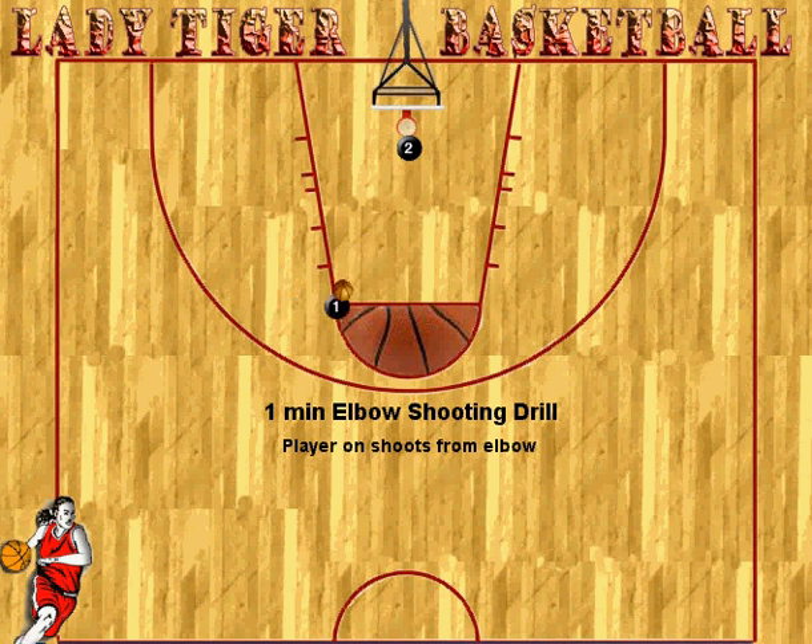Players continue this for one minute, and then after one minute player one and two will switch, and player two will go for a minute. Just a nice, quick, easy, fundamental shooting drill. We call it one minute elbow shooting.